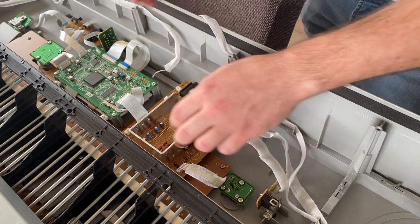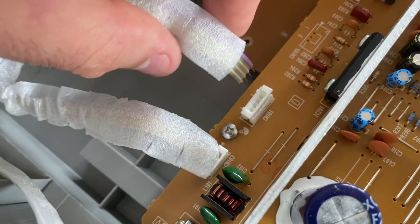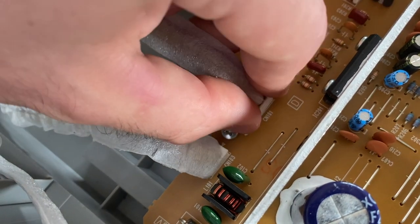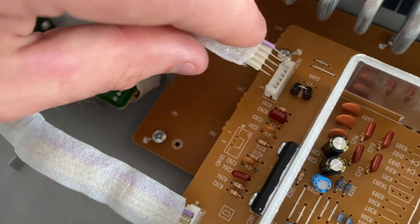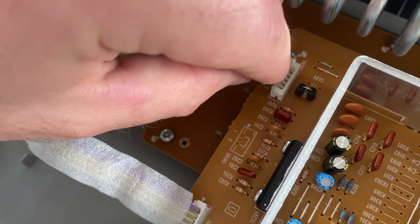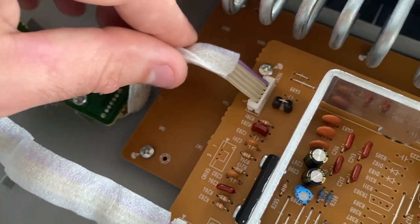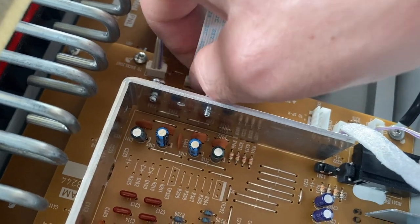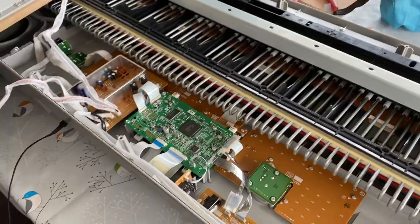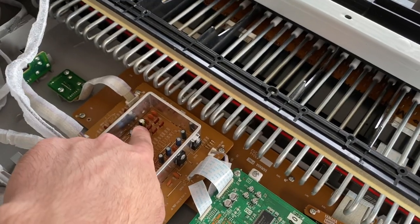I'm fairly confident that should have fixed the problem. Let's put this board back in and test it out. We're all connected up now. That one tiny capacitor there was causing all the problems — so I'm really glad that's fixed. We can put it back together and give it a play.